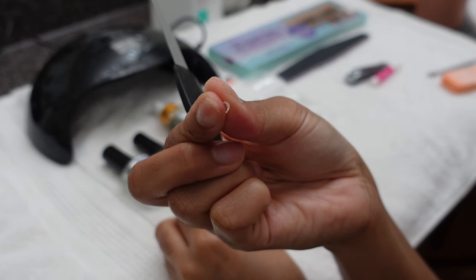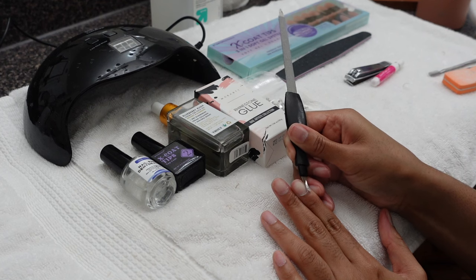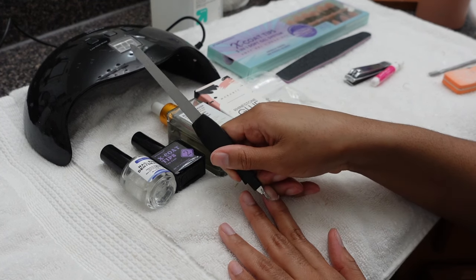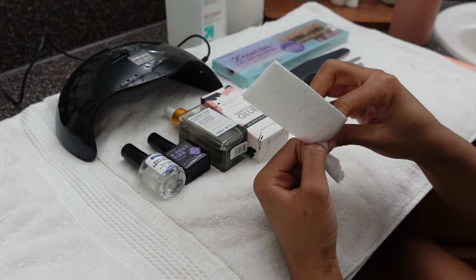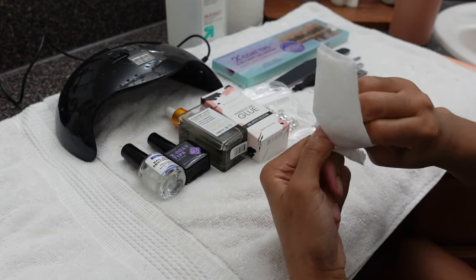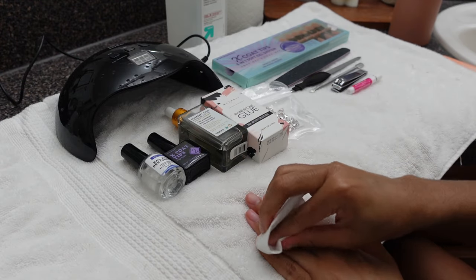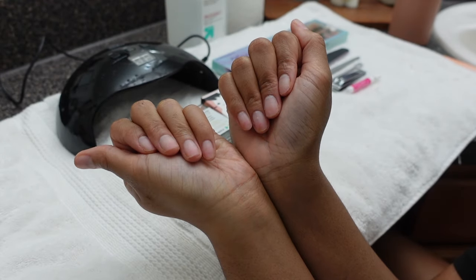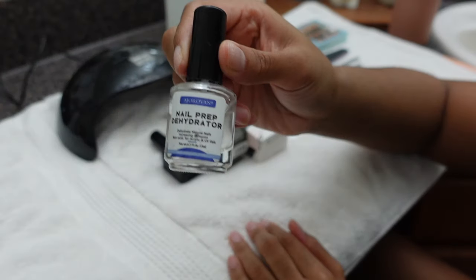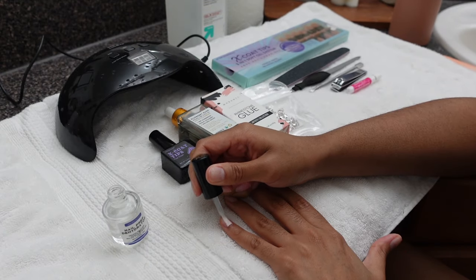Going back to removing that dead skin — you just want to make sure that you are grooming your natural nails, because one, you need it, and two, it will help the overall look. Once you do all that buffing, you're going to have a ton of residue on your fingers, so you want to make sure you remove that. I like to take that off with a little bit of alcohol, and then I follow it up with a nail dehydrator.